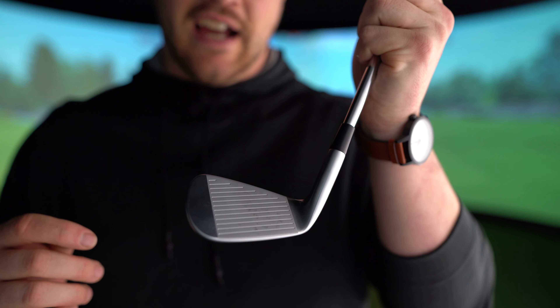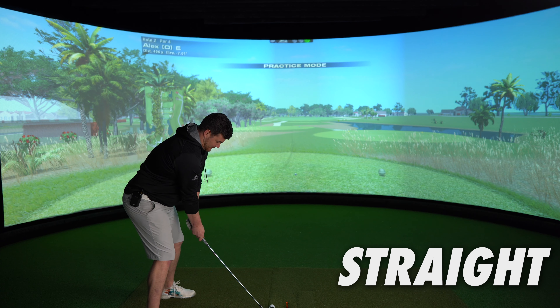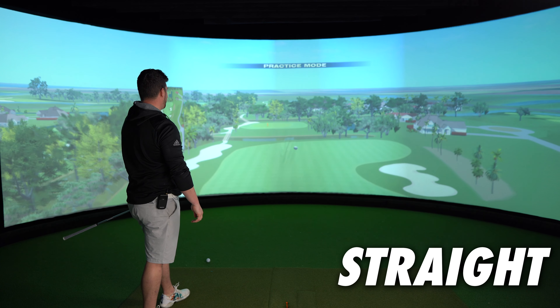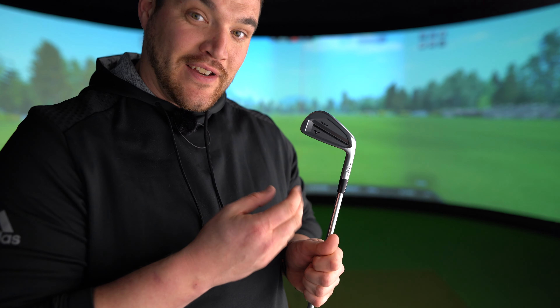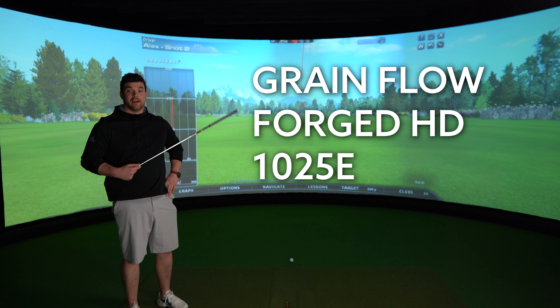If you're going for this iron, distance is not what you require. As you would expect, the lofts are still very traditional — 7-iron sitting at 34 degrees. This iron is intended to have an increase in vertical forgiveness, which is absolute music to my ears because if I spend any more time in the bottom groove I'd have to set up camp. It's Mizuno, it's a tall head, it's got forged on the side of it — that usually means it's created with a grain flow forged HD 1025e mild carbon steel.